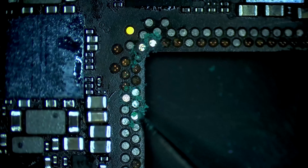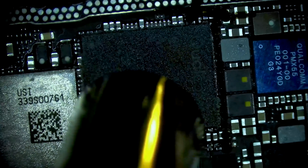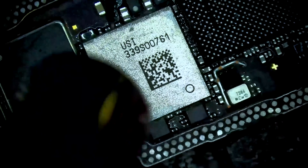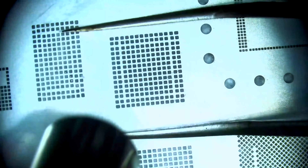Next, we will remove the key components from the damaged bottom board in preparation to install them onto the replacement. We need to take the baseband CPU, baseband EPROM, Wi-Fi, and XCVR intermediate frequency IC. These four components must be transferred to the new bottom board as they are paired with the CPU. If we just swap the bottom board without moving them, it would not work.